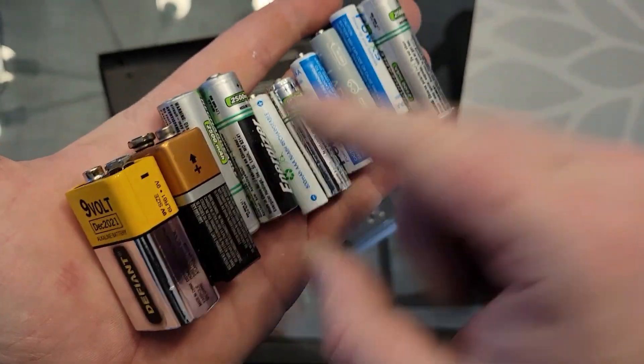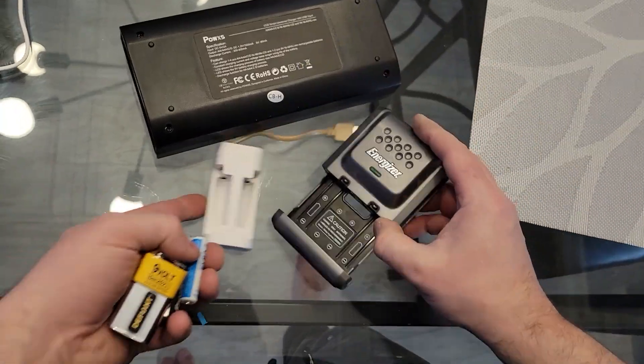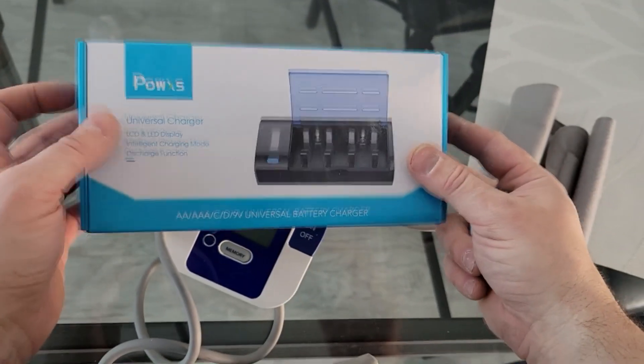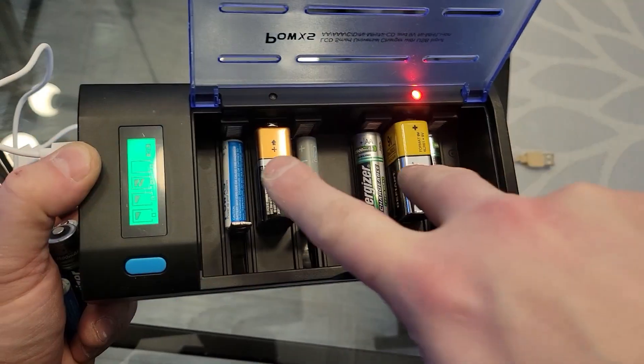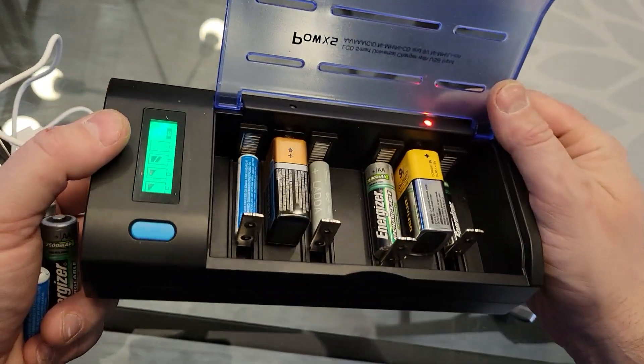Are you one of those people who has tons of different types of rechargeable batteries? You've been buying them and losing the little tiny chargers that came with them. If that's the problem, then you need to get yourself one of these. This is a universal PowX battery charger for two 9-volt batteries and four slots for AA, AAA, C, or D batteries.